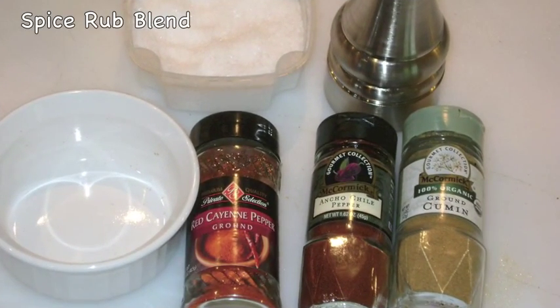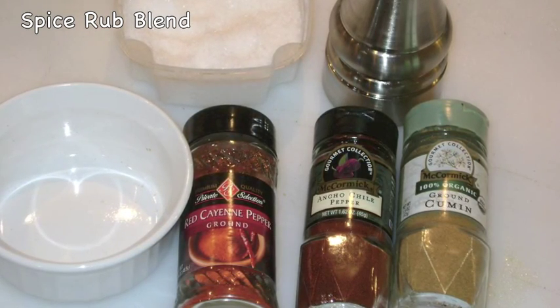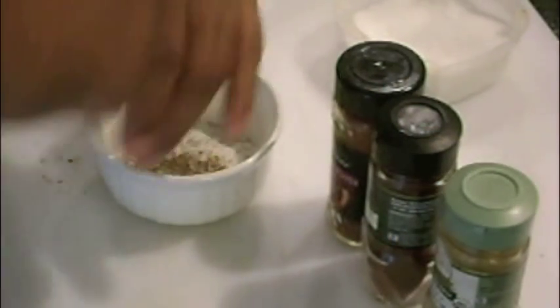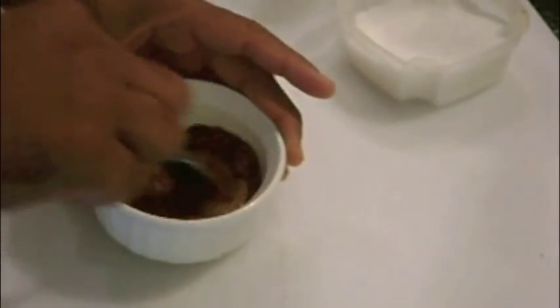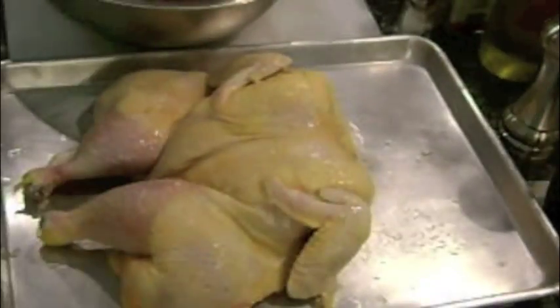For my spice rub blend I'm using a tablespoon each of kosher salt, ancho chili powder, and ground cumin, and a teaspoon each of cayenne pepper and cracked black pepper. Add each to a small mixing bowl and stir well to incorporate. After the chicken is brined for two to four hours, pat dry well with a paper towel. Then season all sides of the chicken liberally with the spice rub blend.